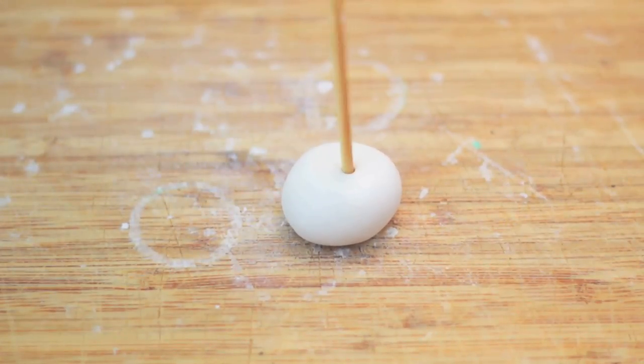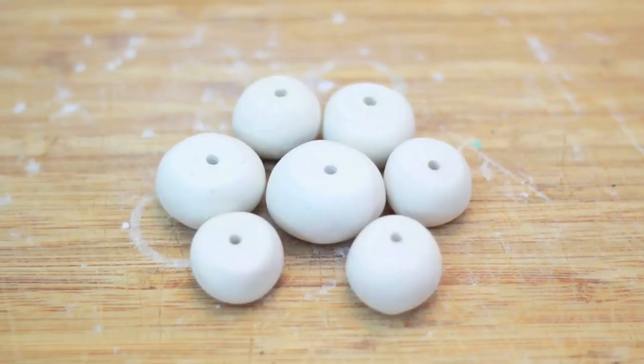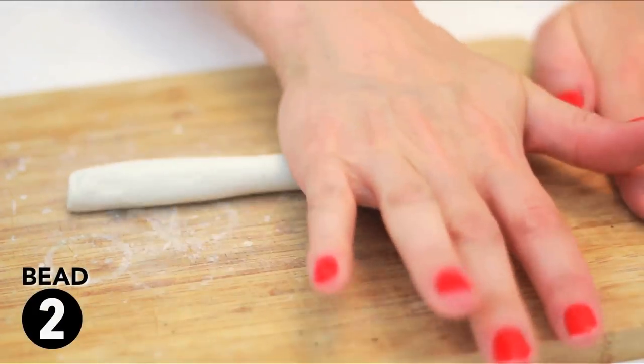Push the skewer through to the other side and twist it a bit to widen the opening, depending on the size of your cord. Make as many beads as you want. For the second bead, roll out a tube of clay that is around six inches long by about one inch.